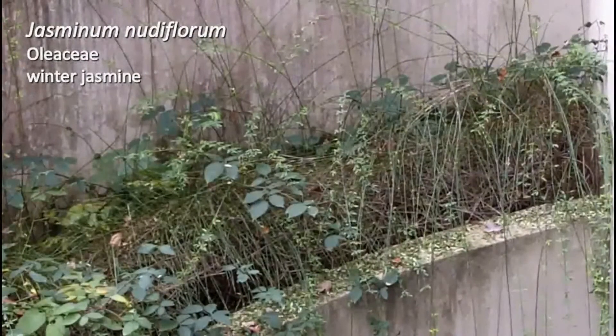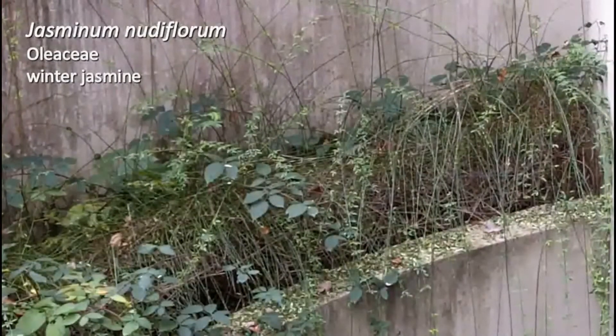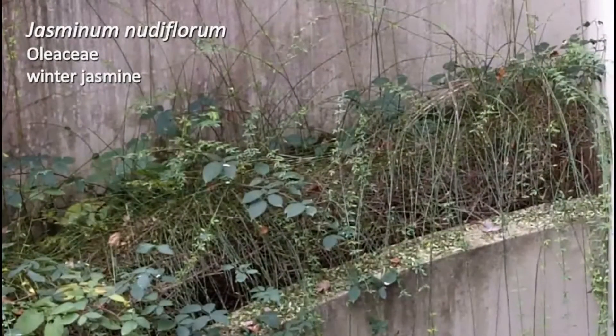I just want to point out that in our shot here, to the left is some Himalayan blackberry that is ubiquitous in the Willamette Valley and in lots of western Oregon — that's not what we're looking at. It's the very thin branches on the far side hanging down. So that is Jasminum nudiflorum.